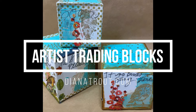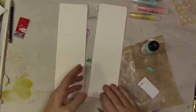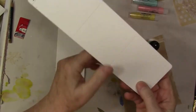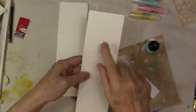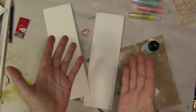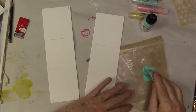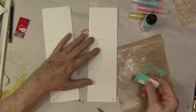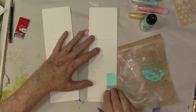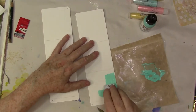Hey gang, Diana here today with some additional information on a blog post I put up on the Joggles blog a couple weeks ago. I'll link that blog post below and I'm also going to have some information on my blog. These are so cool — they're called artist trading blocks and this is the first time I have worked with these.